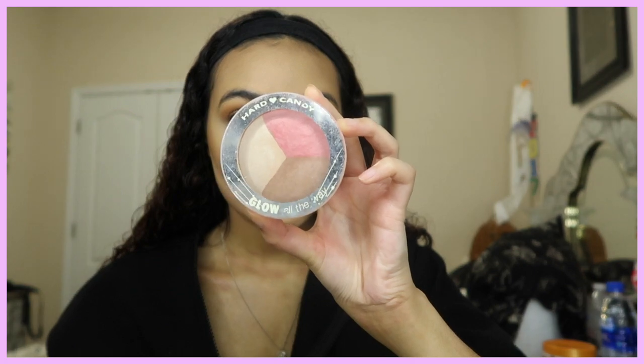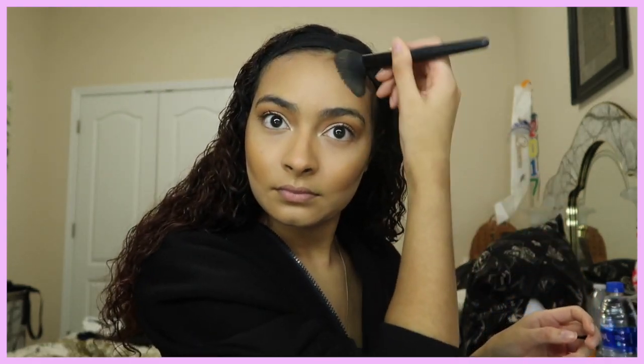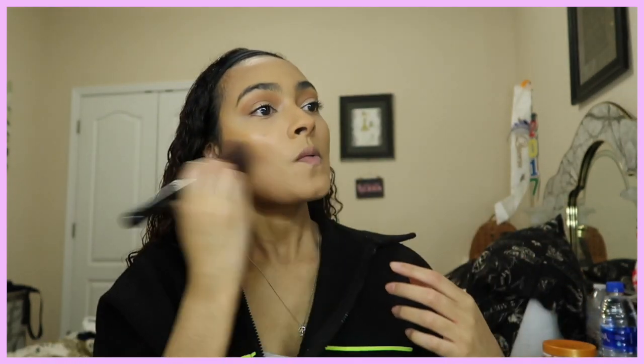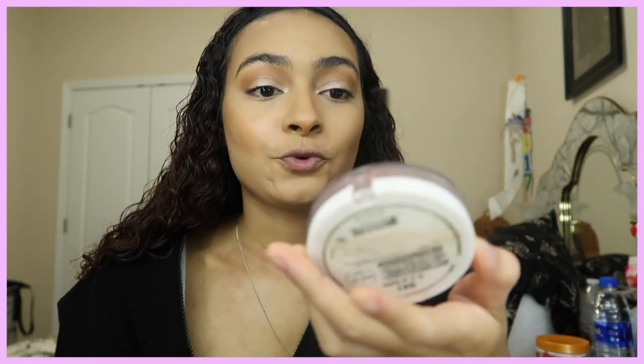Now I'm taking my ELF Blush Brush — I use it for contour and blush, whatever — and I'm taking the Hard Candy Bronzer and putting that where I put the cream contour to set it. Personally I love bronzer, but I think there are better drugstore options out there like NYX. I'll definitely try to find some good drugstore bronzers and do a video on it.